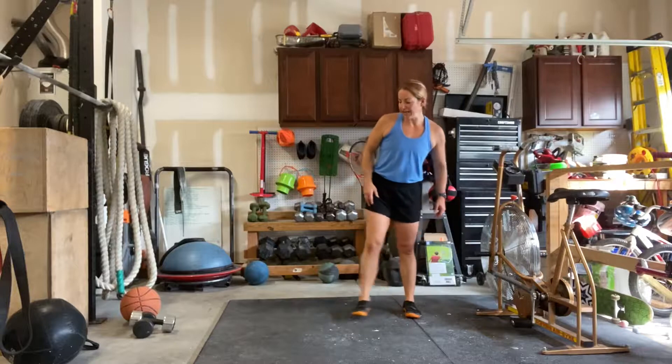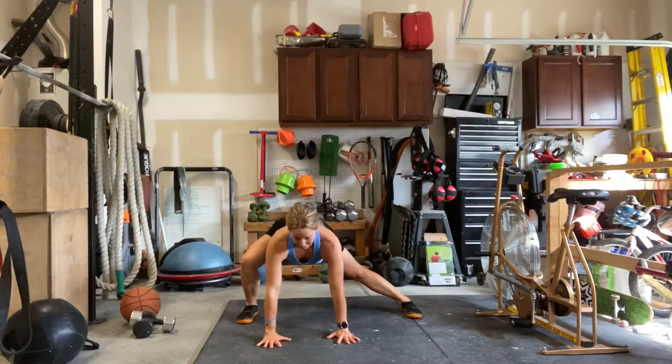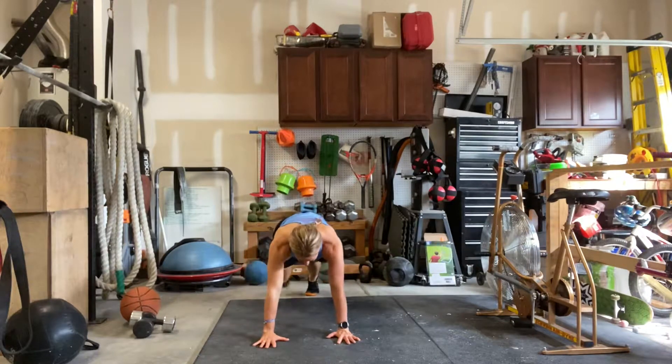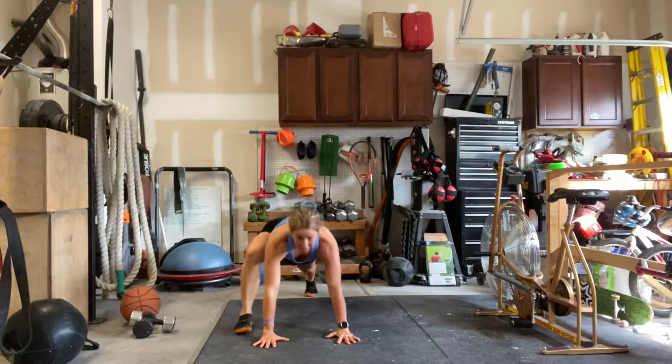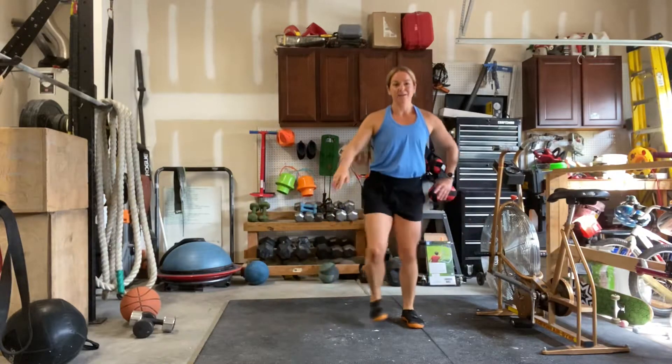The first step here is we're going to take our left leg, big step out to the side. This loads the pelvic floor. Hands to the ground, push the ground away. Step that right leg to the back, left leg together, left leg up, right leg up, bring it back, push back to center.